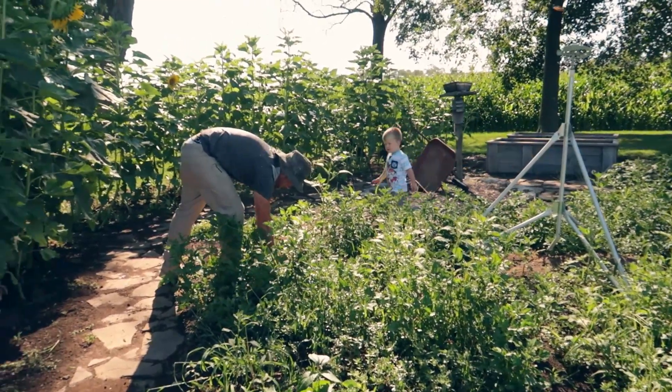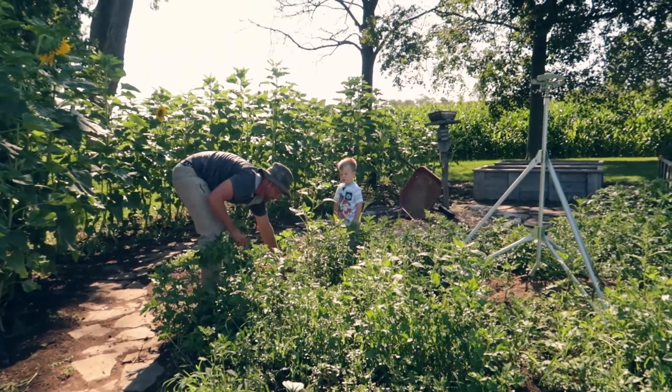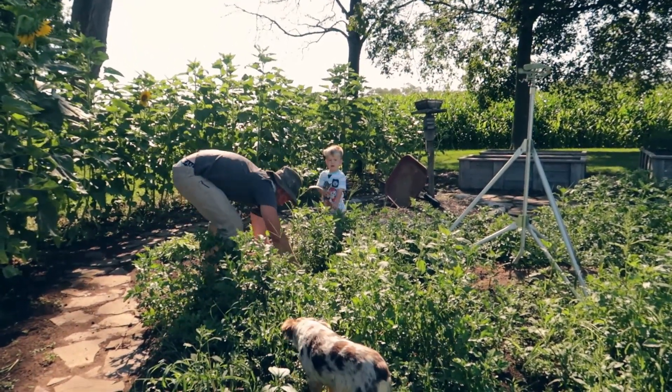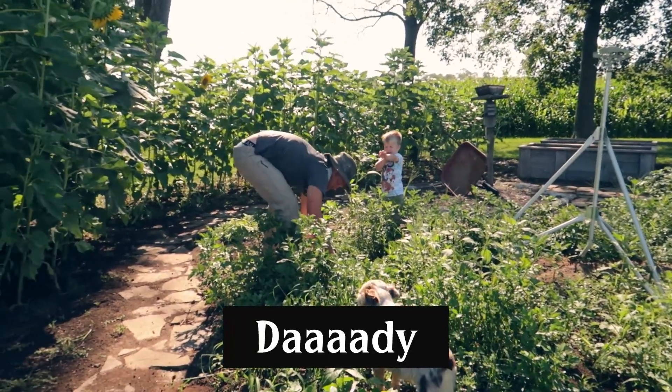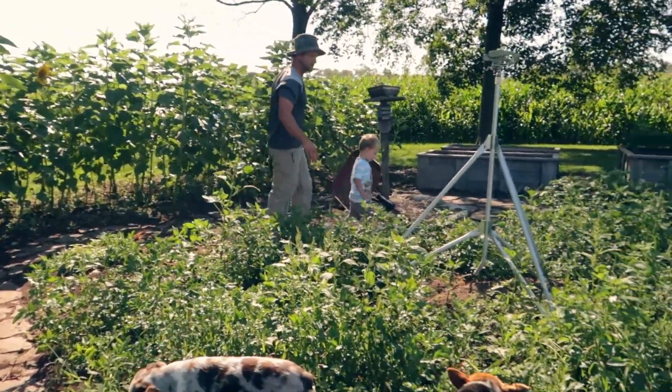Dad, what do you want, buddy? I want you to help. Yeah, I'm going to help mom pick beans. He wants you to go look at the worm. Oh, this is why I shouldn't — let's go look at the worm.